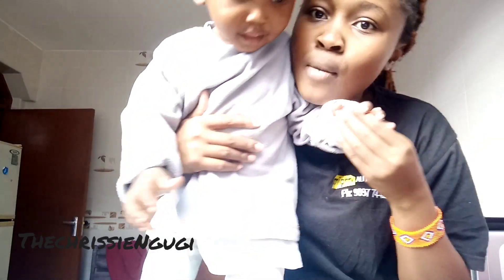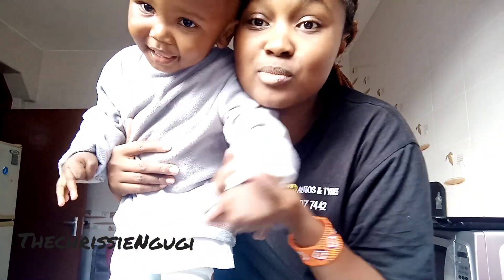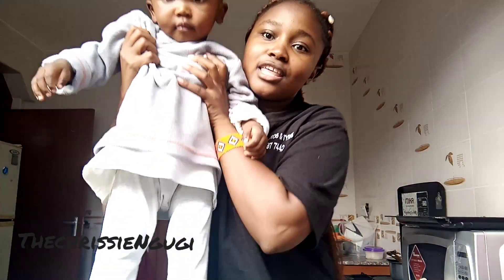Hi guys, welcome back to my YouTube channel, Decreasing Cookie. We're building a legacy out of a hobby. If you're new here, please subscribe, like, share, and comment. As you can see, today I'm doing the intro with Christian. Thank you for clicking this video and let's get to it — today we're going to make potato wedges and let's see how it turns out. We're cooking with Christian!